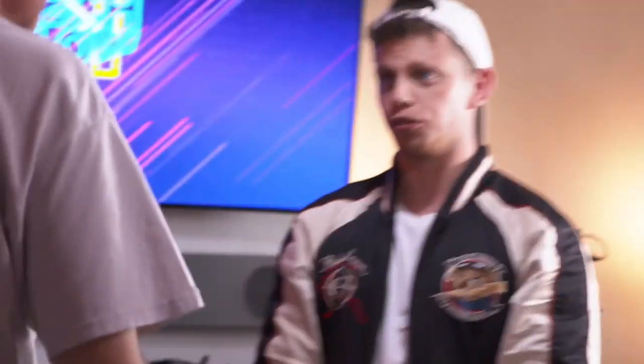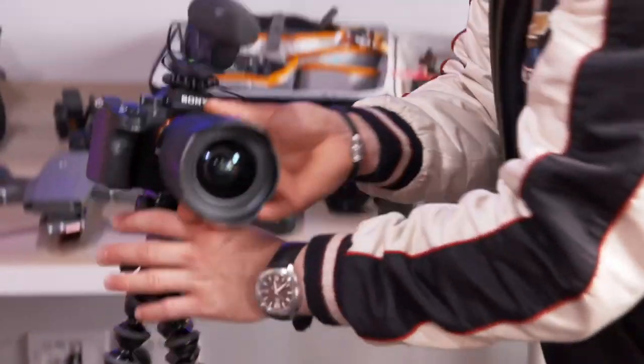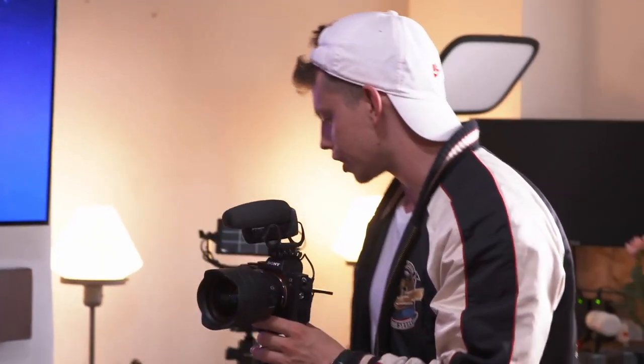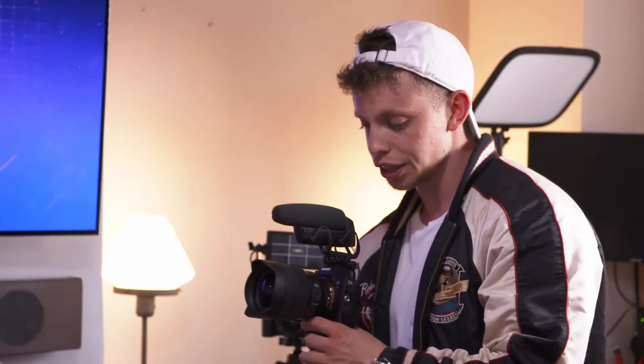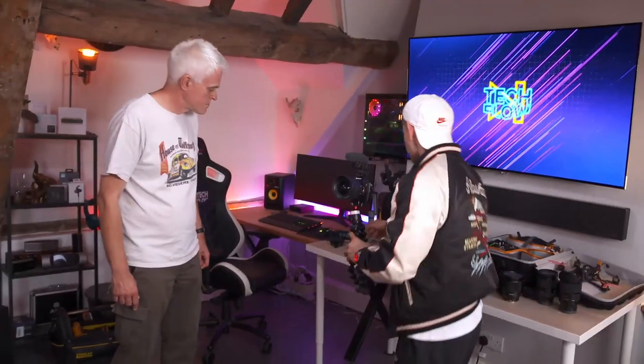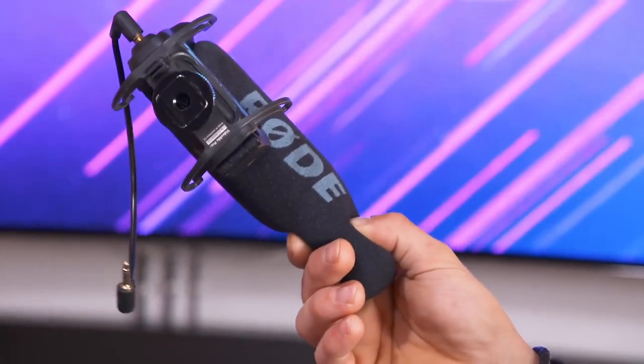I've been making videos online for the best part of four or five years. I use a mirrorless camera because I can use the same camera but achieve lots of different types of shots by the lens that I put on it. I've got loads of different lenses — this one is a super wide lens. And if you don't have great audio quality, people aren't going to stick around. I've got a Shure lavalier microphone, and some Rode mics as well, which are really good to make sure the audio is sounding crispy.